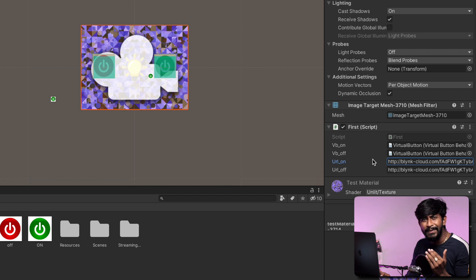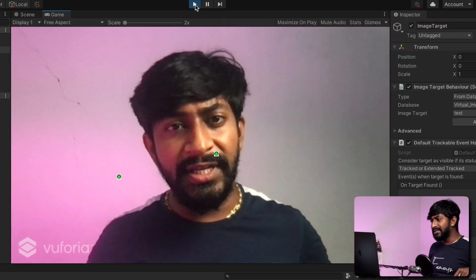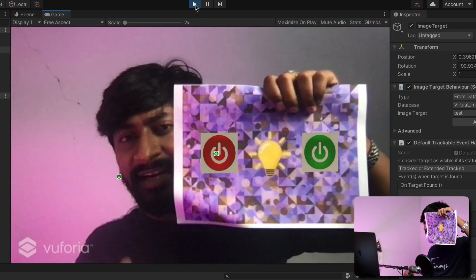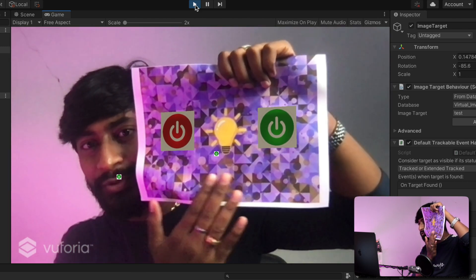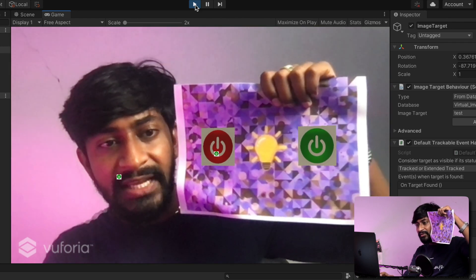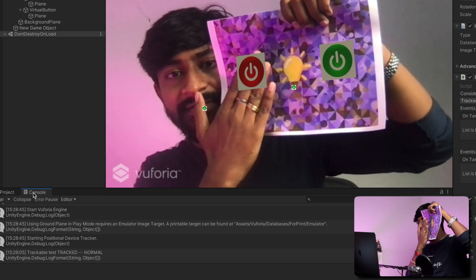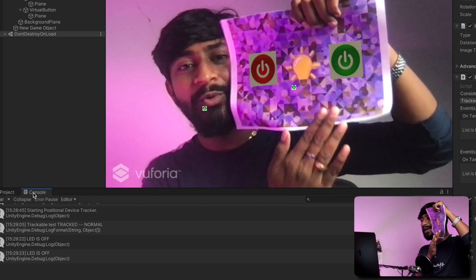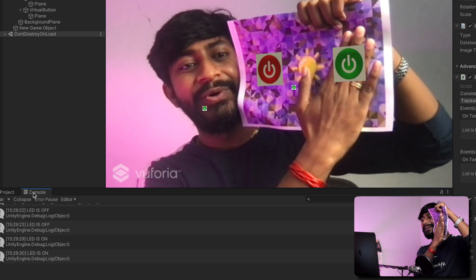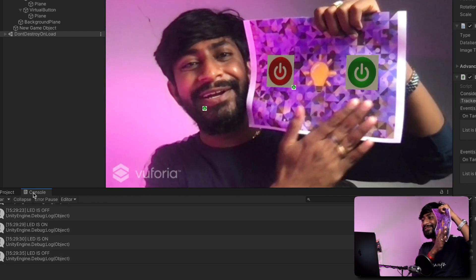So before building an APK — the Android application — let's just test this project here inside the Unity editor. Click on the play button. So the project is started playing. Here is my target image. I'll show this target image in front of the screen. As you can see, the two buttons appear on the screen. Now if I move my hand to the green one — let me open the debug window in the console. If I go to the red one, as you can see, it's showing LED is off and the light turned off. If I move my hand to the other one, it shows LED is on and the light turned on. So it is perfectly working — it's a virtual button, not a physical button. We don't need any touchscreen for this.